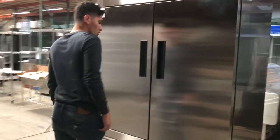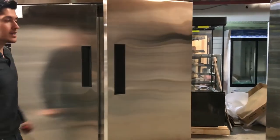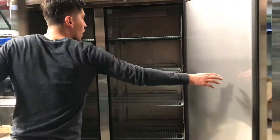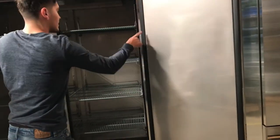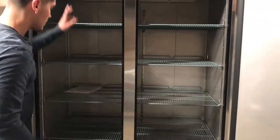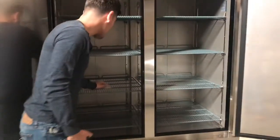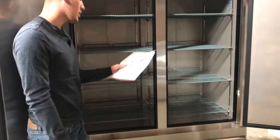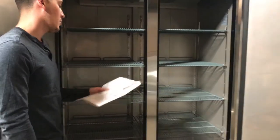Now let's show you the inside of this refrigerator. As you can see, it has handles on both doors and they are automatic closing doors. The inside also has stainless steel material on each door. It comes with 8 shelves, 4 on each side. It also comes with an operating instruction manual with all the information you might need on this unit.